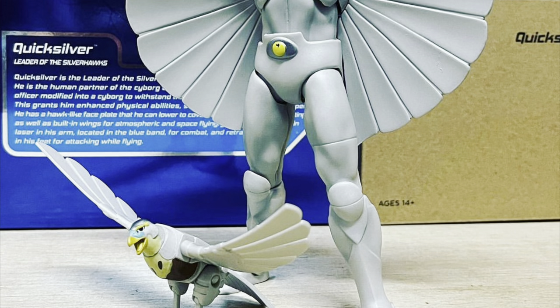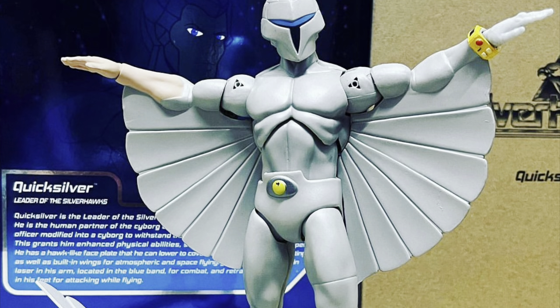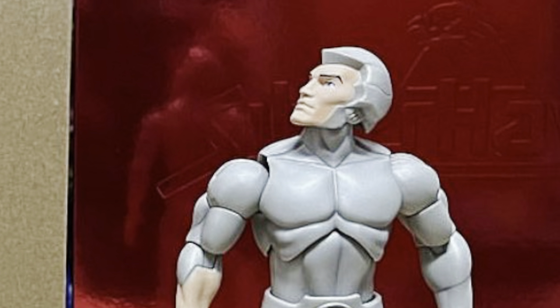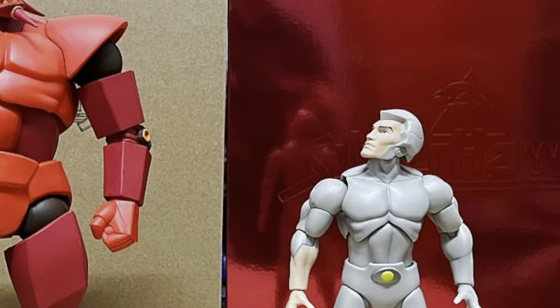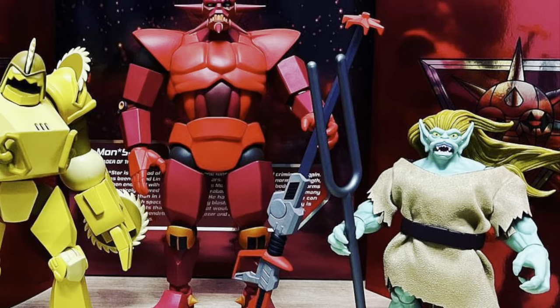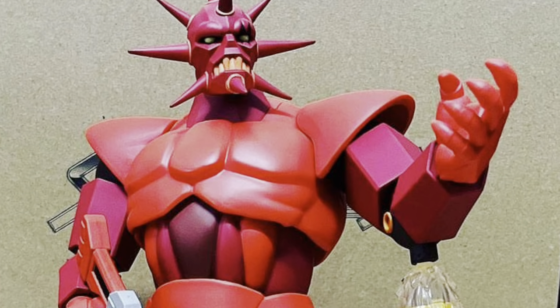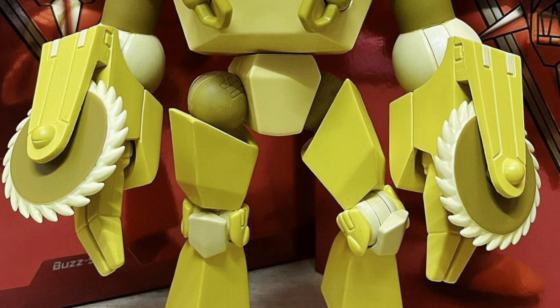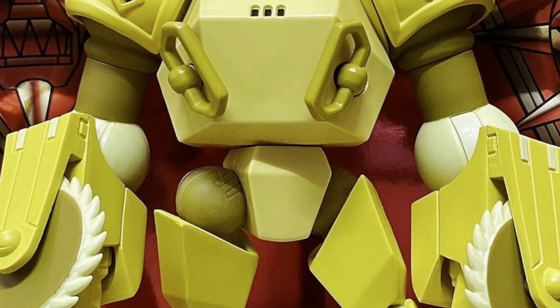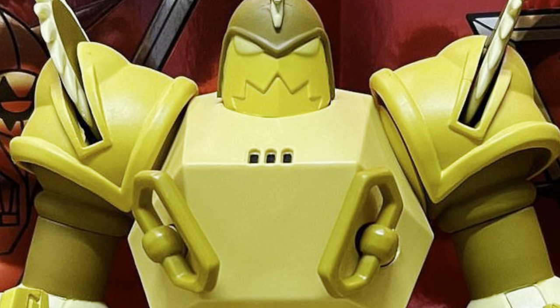Silverhawks has also enjoyed a resurgence in recent months with the Ultimates releases from Super 7, which take an animation-accurate approach to the look of the characters and are absolutely breathtaking. This channel's reviews of the Armored Monster, Quicksilver, and Buzzsaw are all YouTube firsts — go check them out if you haven't already — and it's safe to say that some of these figures are already on my year-end best-of list.